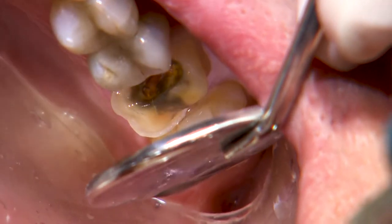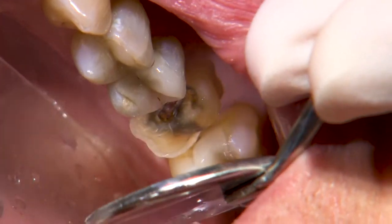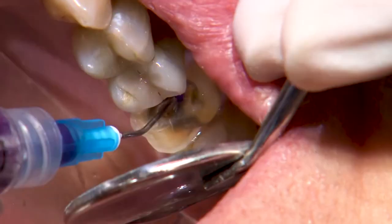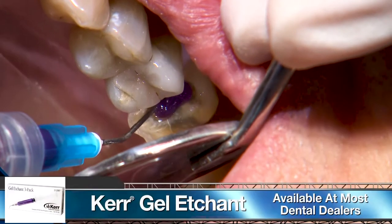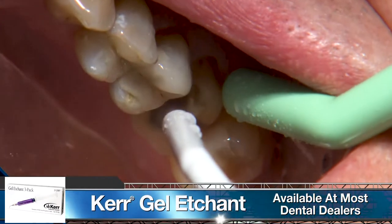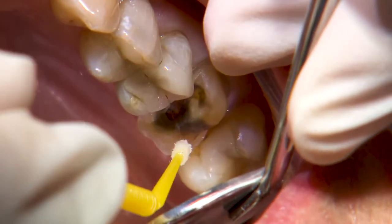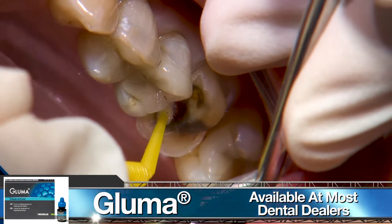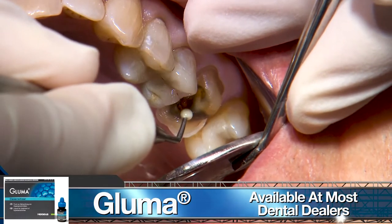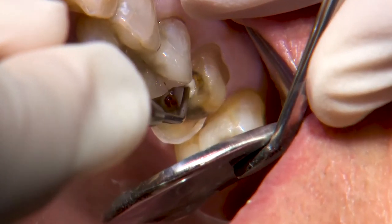On the mesial area, the translucent roof of the pulp chamber is visible. Since we're close, I'll place a thin layer of Vitrebond glass ionomer for added protection. Glass ionomer does chemically bond to tooth structure, but I like to do a quick acid rinse to remove the smear layer. I use 37% phosphoric acid for five seconds and rinse that off. I'll then place a one-minute application of Gluma desensitizer, suction off any excess, then apply the glass ionomer.